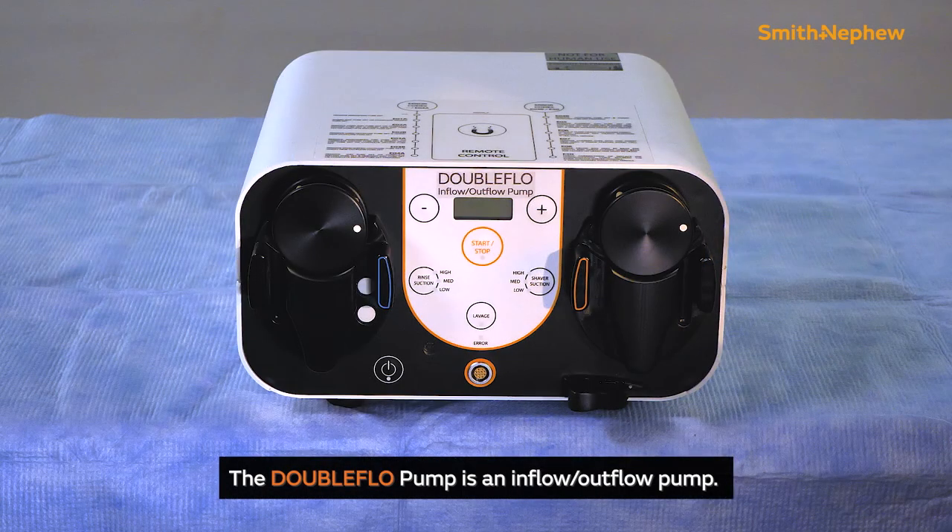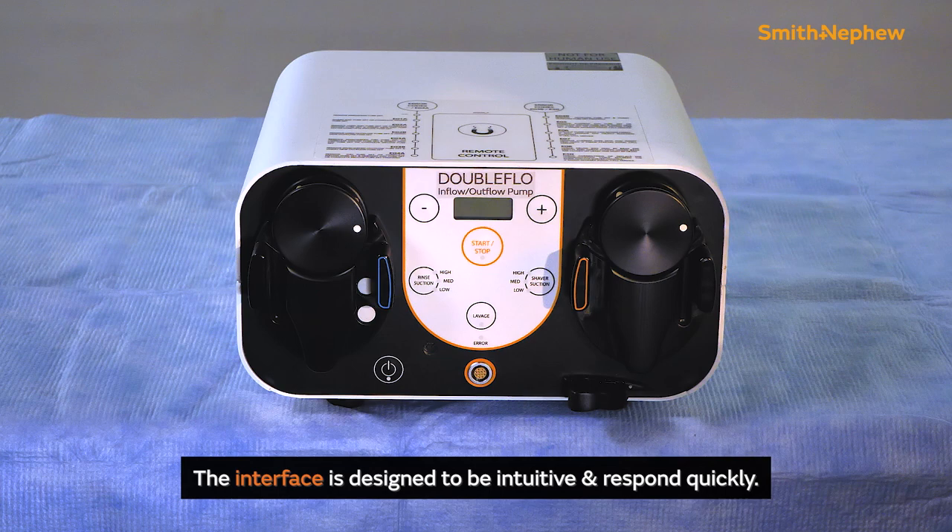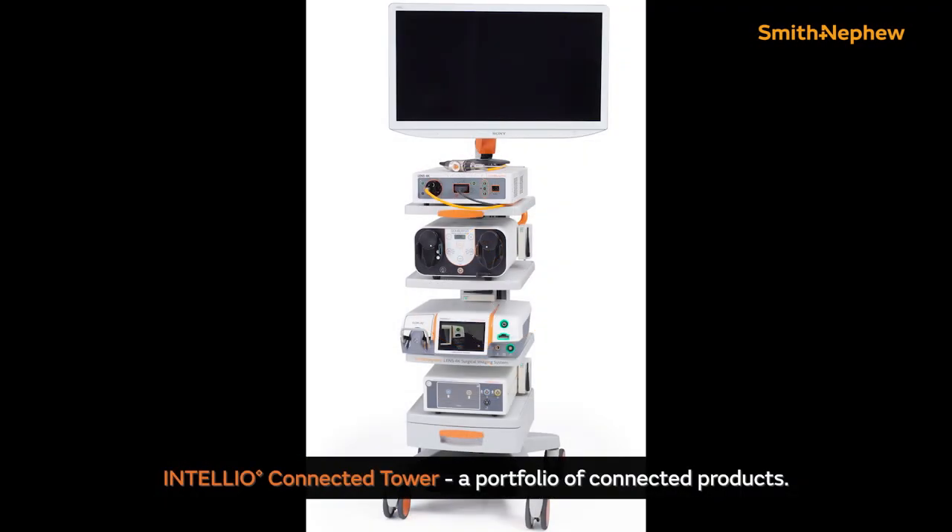The DoubleFlow pump is an inflow-outflow pump designed to enhance simplicity, responsiveness, and connectedness. The pump interface is designed to be intuitive and respond quickly to surgeon needs in diverse clinical situations. Further, it is part of Smith and Nephew's Intelio connected tower, a portfolio of connected products to streamline and optimize arthroscopic needs.